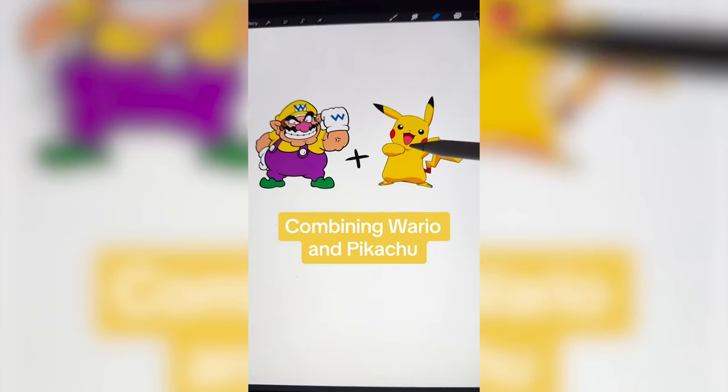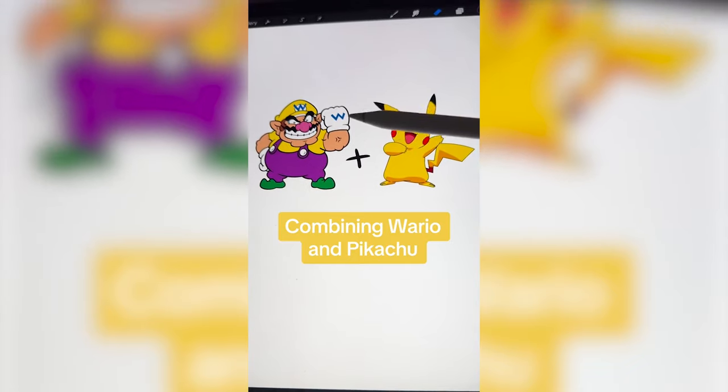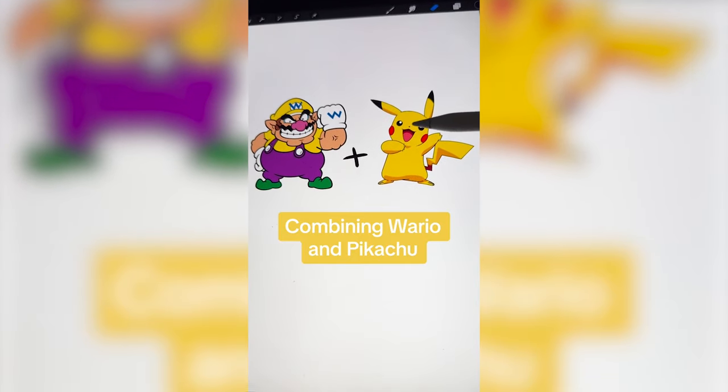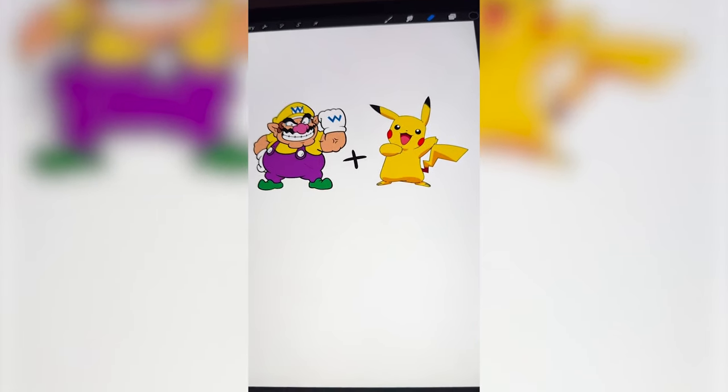This one's gonna be fun. I'm thinking unfortunately we have to make kind of a buff Pikachu with overalls, a hat on, and then probably bring in some of the features like the eyebrows and the mustache over to Pikachu.